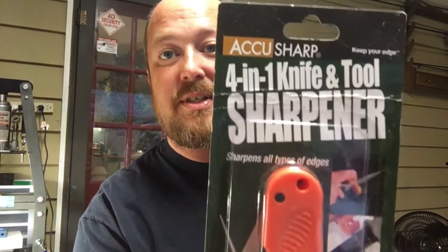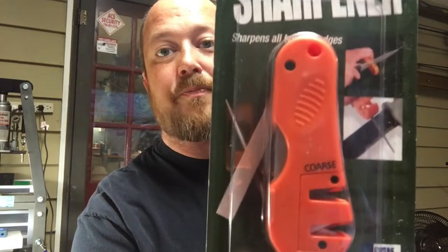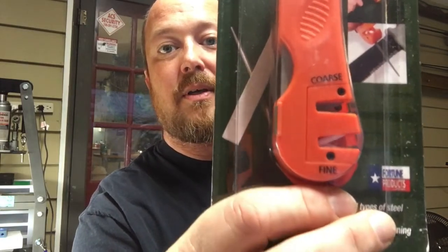Hey, welcome back. Van here. Today I've got a video on a knife sharpener — straight out of the box. A good friend of mine, Jason Williams, I actually won this on a giveaway he had on his channel. I'll leave a link to his channel in the description box down below. This right here is a four-in-one knife and tool sharpener, and we're going to do an out-of-the-box review on it.